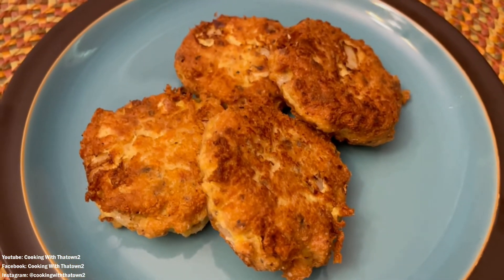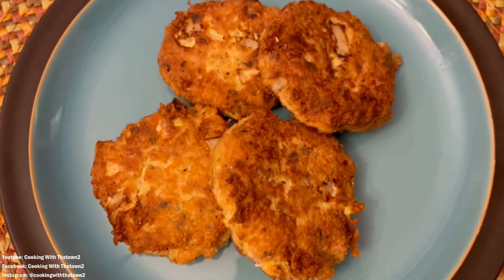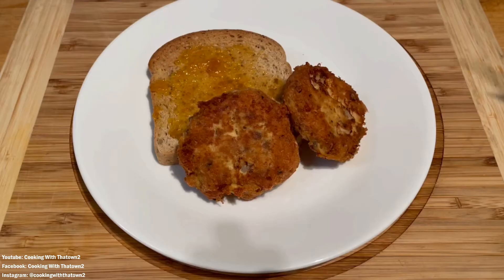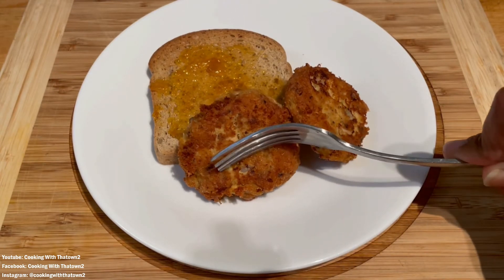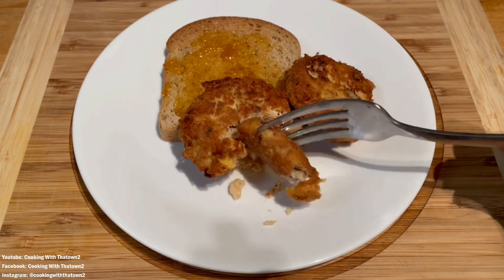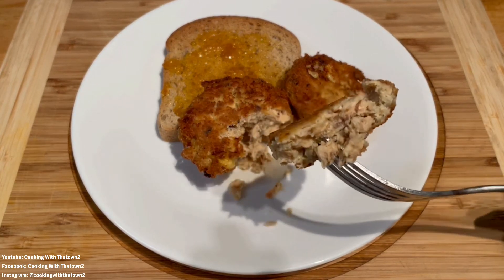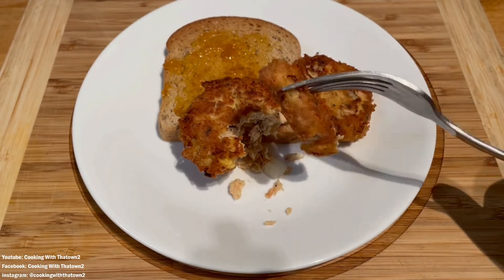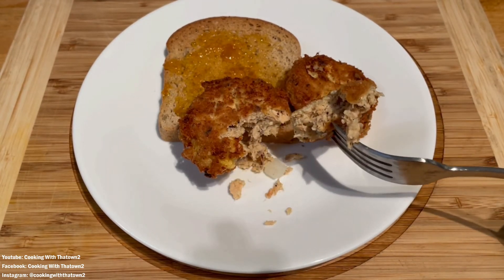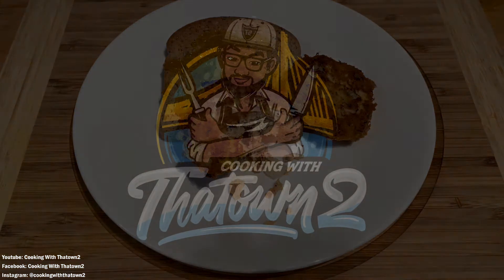Here is our final result. As you can see, the salmon patties are nice and brown on the outside and nice and flaky on the inside. I've paired them with a slice of toasted keto bread and some sugar-free apricot jam. I really hope you guys like this and give it a try!